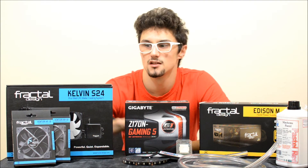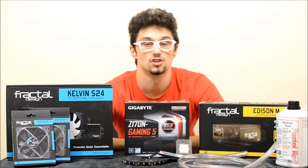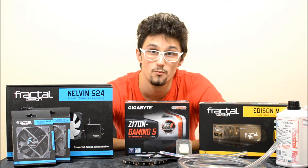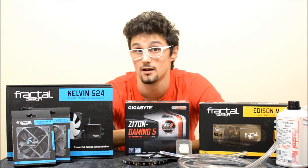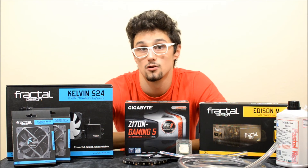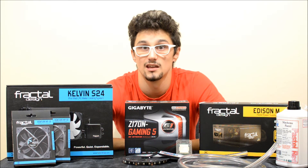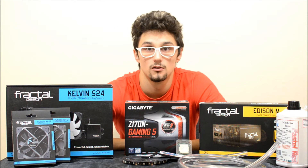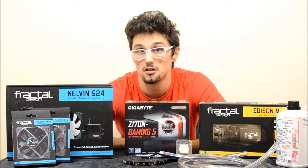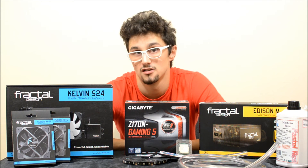Poviem ešte niečo o vodnom chladení. Ide o fakt šikovné all-in-one vodné chladenie, keďže ho môžeme customizovať — čiže meniť fittingy, hadice, kvapalinu. Taktiež vieme do okruhu pridať ďalší radiátor a taktiež ďalšiu pumpu, alebo napríklad ďalší blok pre grafickú kartu. Je tu dobrá voľba pre niekoho, kto sa momentálne nechce s tým veľmi hrať, ale do budúcnosti rozmýšľa nad nejakým upgradeom. Obsahuje tichú pumpu, pri ktorej si vieme regulovať otáčky, a dokáže veľa uchladiť — napríklad aj i7-6950X v slušných teplotách.